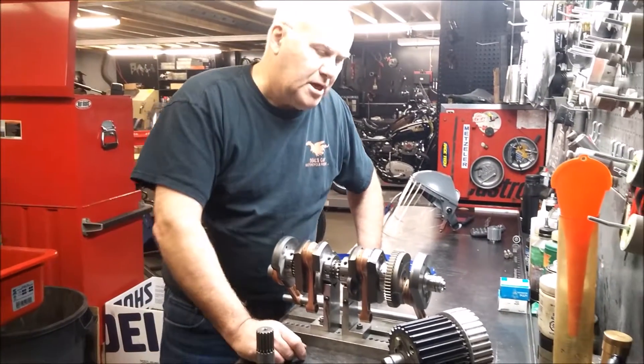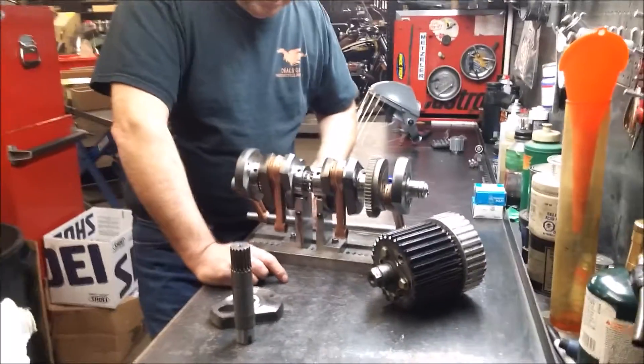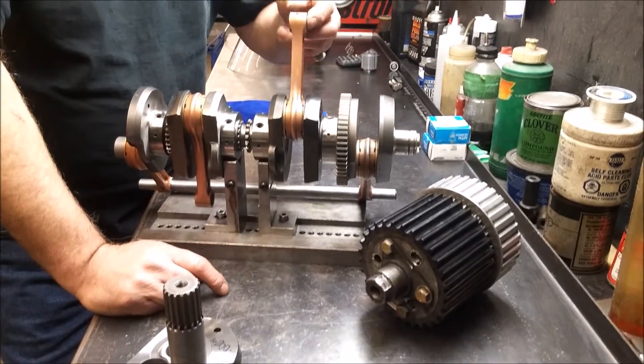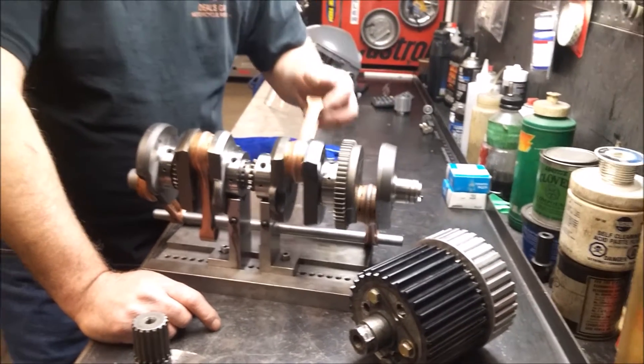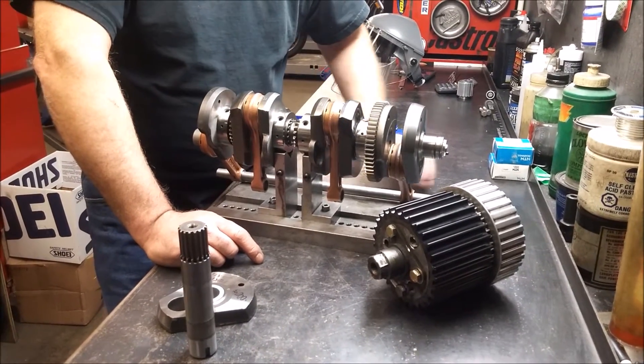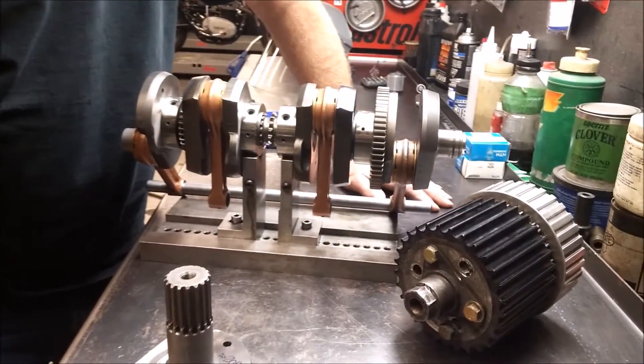This is a Kawasaki 900Z1 crankshaft. We've assembled it — it's got Falicon rods on it, stronger rods than stock. We're building this thing, welding it all together. There are a lot of jigs and things you need to build them.